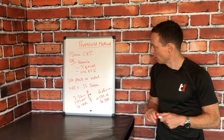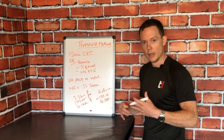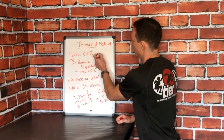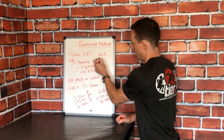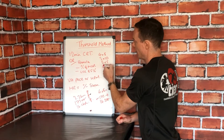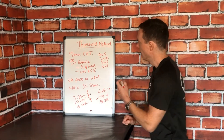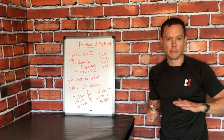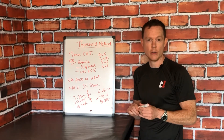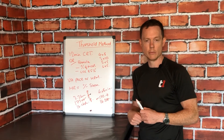In terms of typical sets and rest, a good starting point is anywhere between 25 and 30 total working minutes. That could be four by eight minutes, three by ten minutes, five by five minutes, or six by five minutes — anything where you're getting around 25 to 30 minutes of total work. For rest periods, you want an active recovery, such as gentle walking to bring your heart rate back down to around 120 to 130 beats per minute. Anywhere from two to three minute rest intervals is a good start.